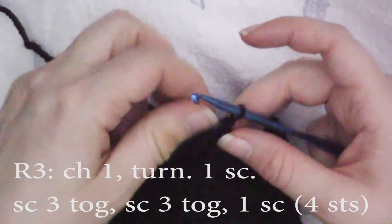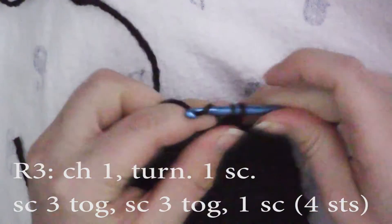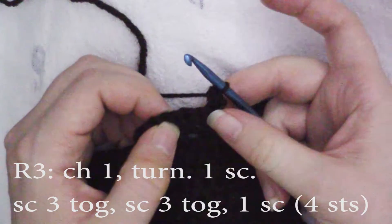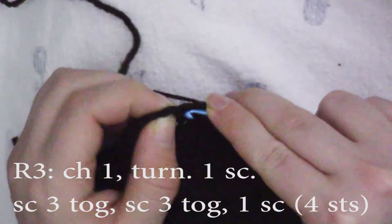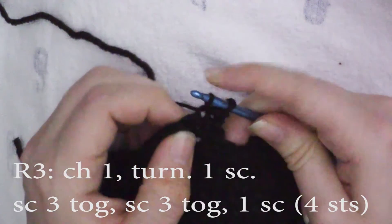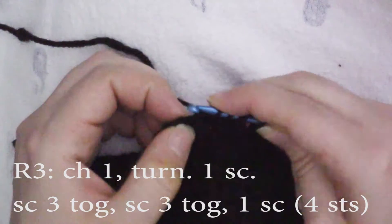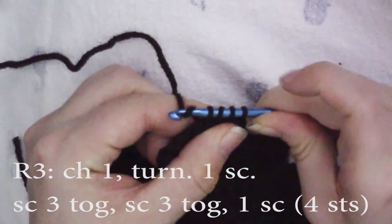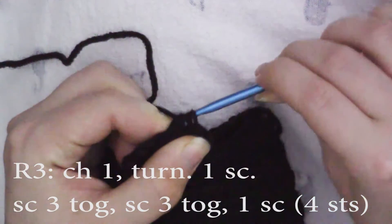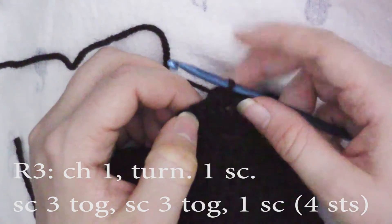For row three we're going to go back to those four stitches. In the first stitch do one single crochet. Then single crochet the next three stitches together: insert your hook, pull up a loop; in the next stitch, insert your hook, pull up a loop; in the third stitch, insert your hook, pull up a loop. Yarn over and pull through all four loops on hook. So those next three stitches become one stitch.